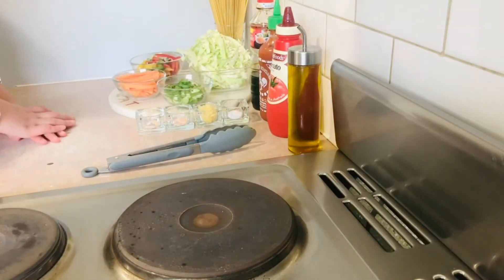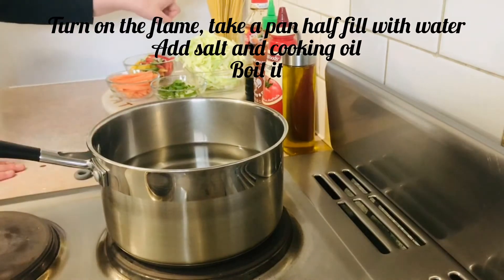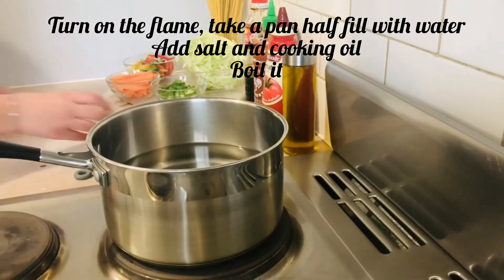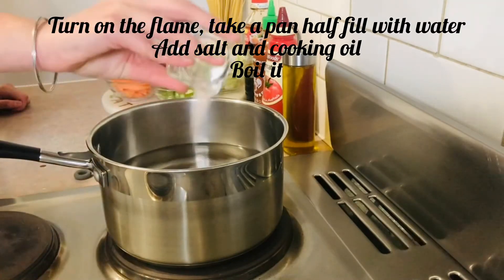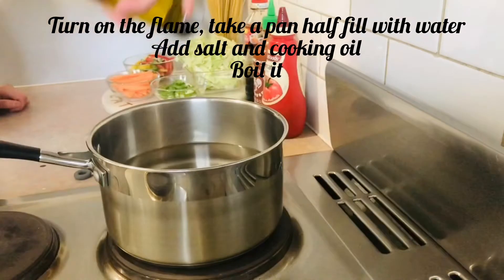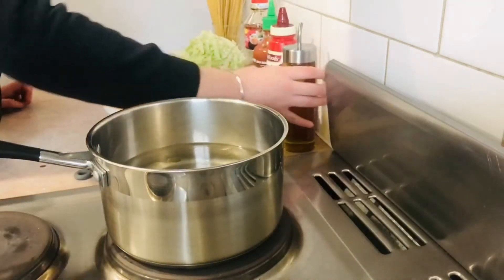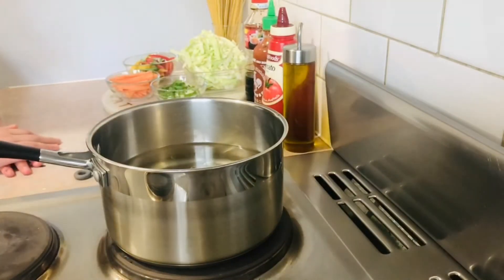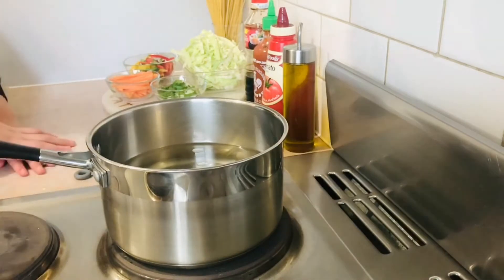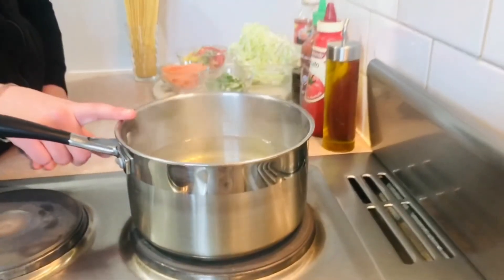First, we will boil our pasta. I have put the water on for boiling our noodles. Now I will turn the gas on. I will add one tablespoon salt. Once it is boiling, I will add the noodles in it. Now the noodles will boil.